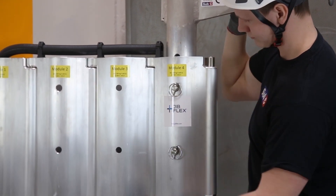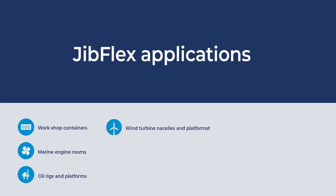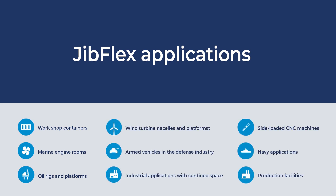The stalks must always be placed in the last module. Here is a non-conclusive list of applications: Jib Flex has been used in hundreds of wind turbines, containers, warehouses, and other locations.